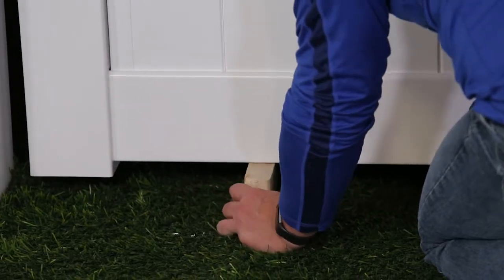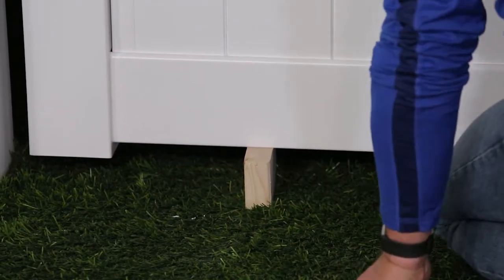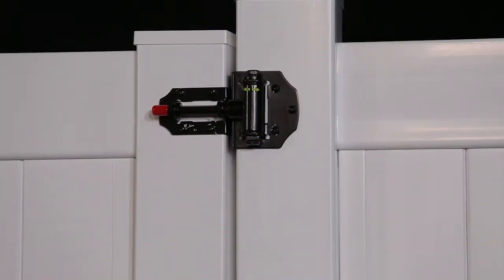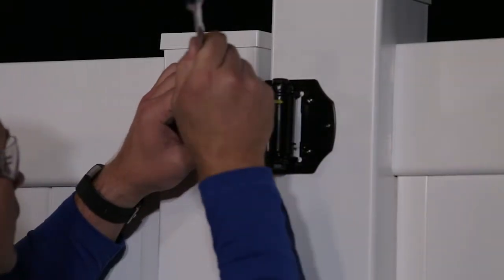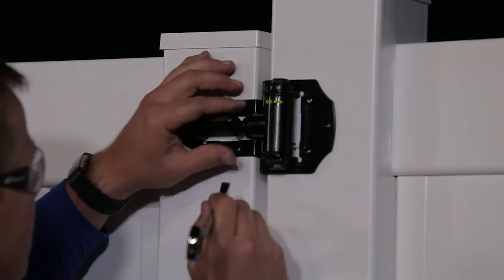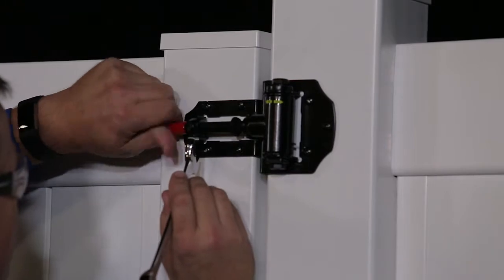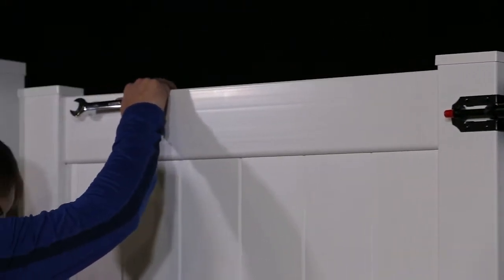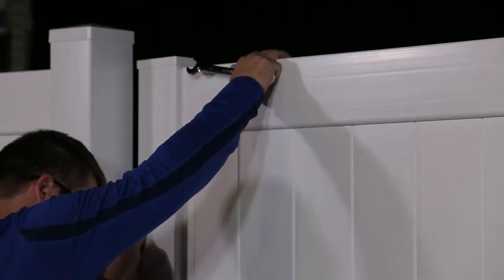Use 2 inch blocks as spacers to hold the gate in place while mounting the hinges to the fence post. Attach the hinges to the fence post using the screws provided. Adjust the gate hinges as needed to create an even space between the gate upright and the post. Remove the spacer blocks and check the gate swing to be sure you have proper spacing between the gate uprights and fence posts.